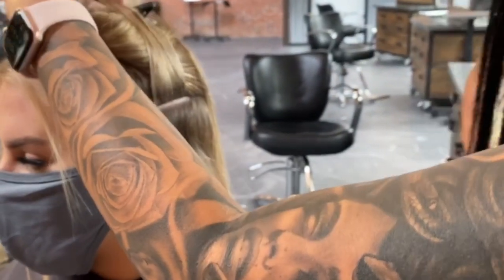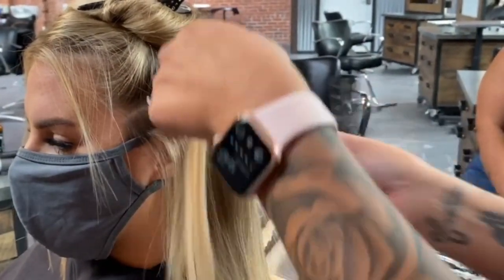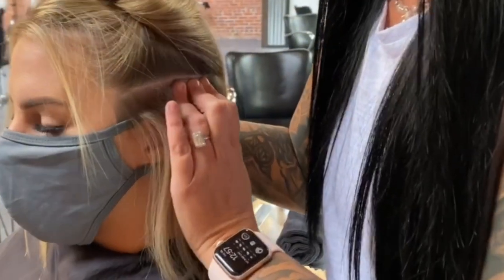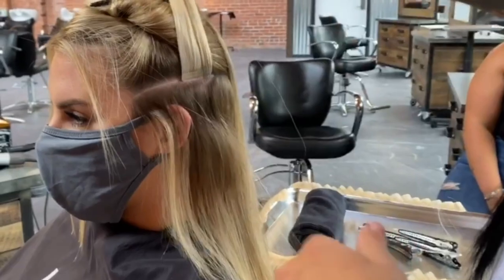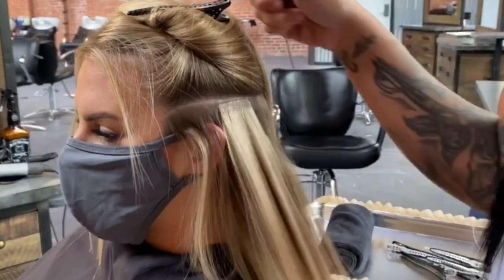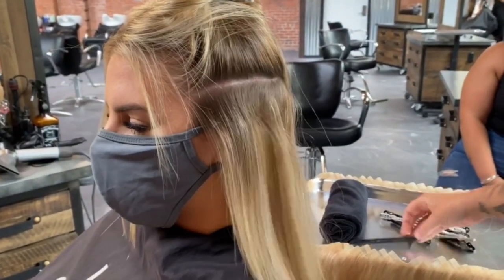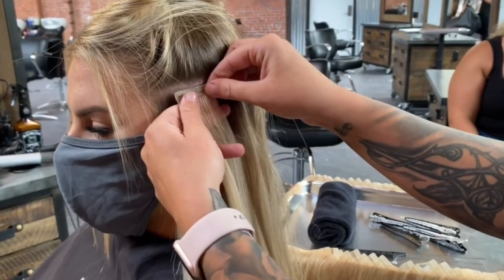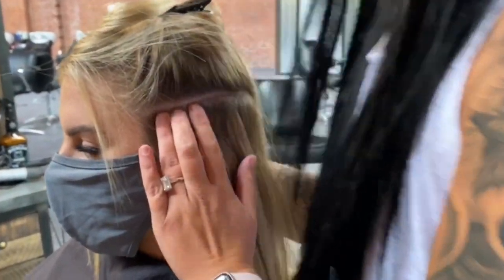I press the weft down pretty close to the scalp, but I make sure I'm not touching the scalp and it's not too tight. A lot of extension certification companies and educators will urge you to leave an eighth or quarter inch of hair, but I've always put them in pretty tight — that's how I like to wear them and my guests absolutely love it. So if we agree to disagree, that's great — I'm just showing you my way.